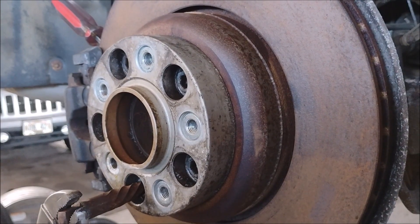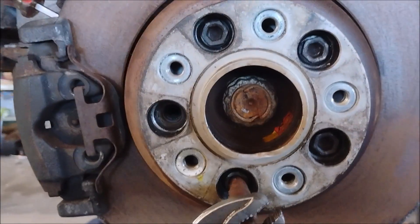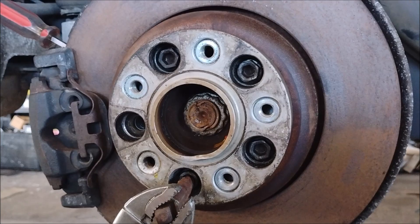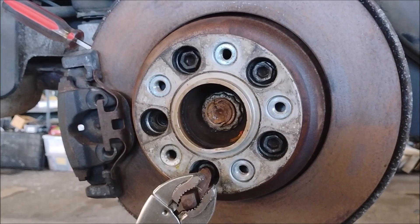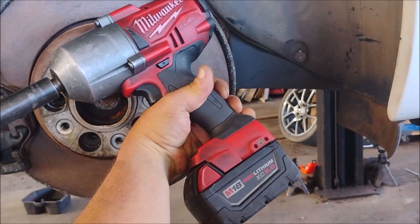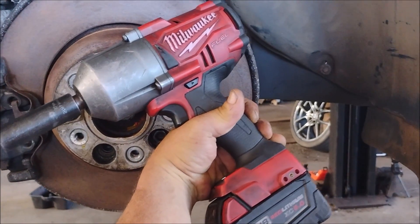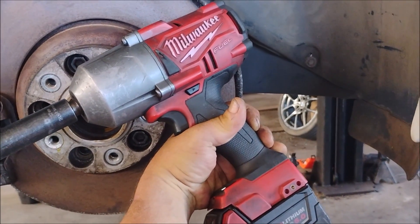The problem in removing the rotors is these wheel spacers. These wheel spacers were installed to accommodate larger wheels for the car by a previous owner. And some of these bolts for the wheel spacers could not be removed even with the most powerful impact tools that we have. This high-powered Milwaukee impact that rarely has any problem breaking even the toughest of bolts could not turn these bolts on the spacer.